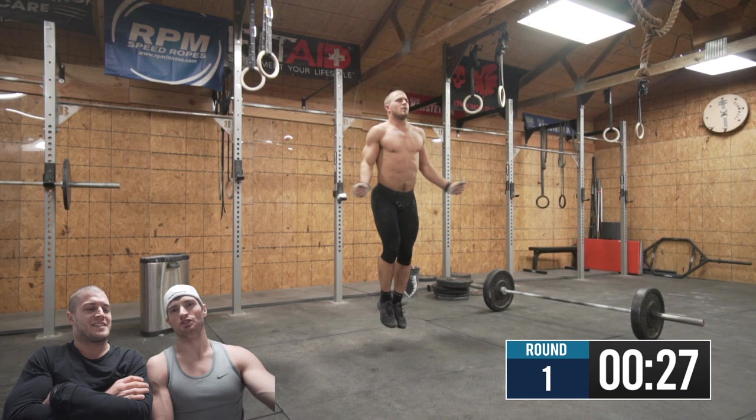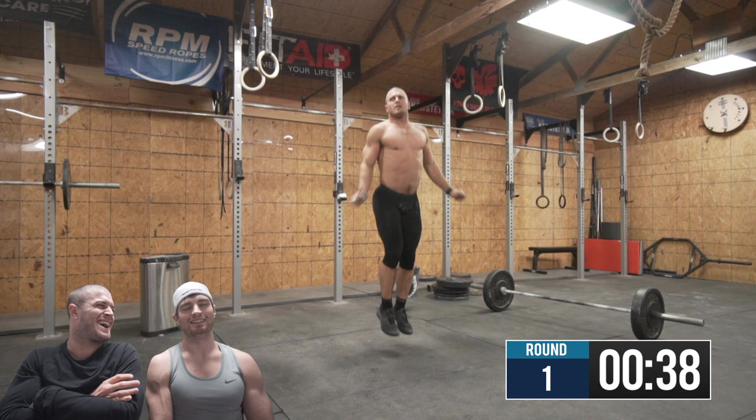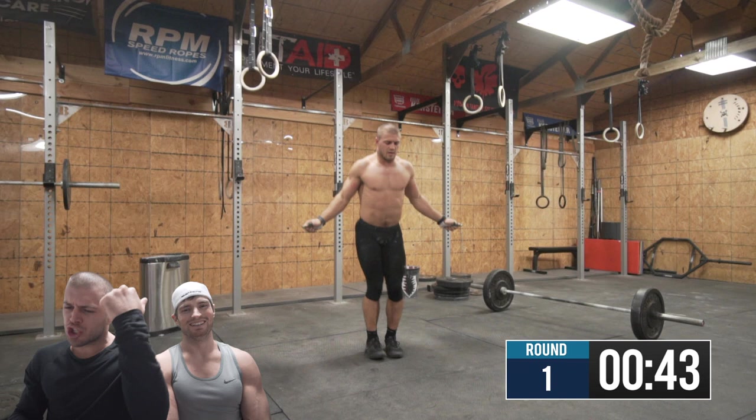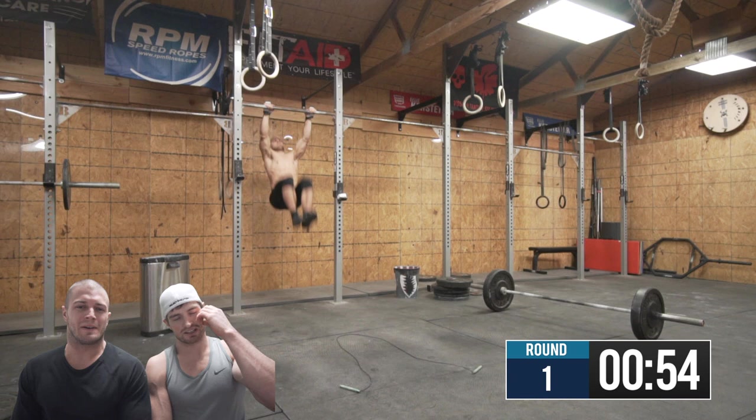I didn't even fail it. I didn't even get it past my knees. I picked it up to like my knees and I was like, this isn't happening — and I dropped it. That's usually what happens. I usually get all amped up, deadlift it, and I'm like, no. I was just like, woo, get it, get it, let's go, let's do it. And then I walk up there and I pick it up to my knees and I'm like, nah brah, I don't have this here. I got to get underneath this? Nah, that ain't happening, dude. And I just kind of dropped it and walked away and started this instead.